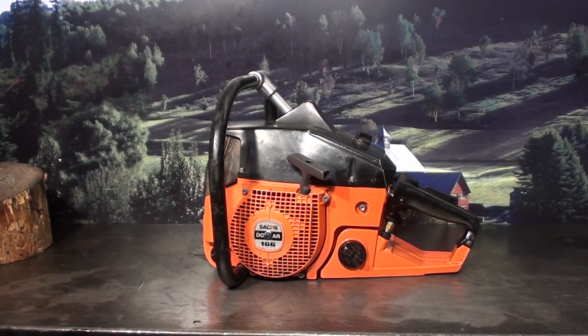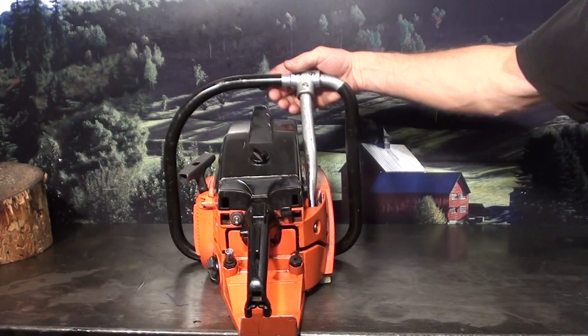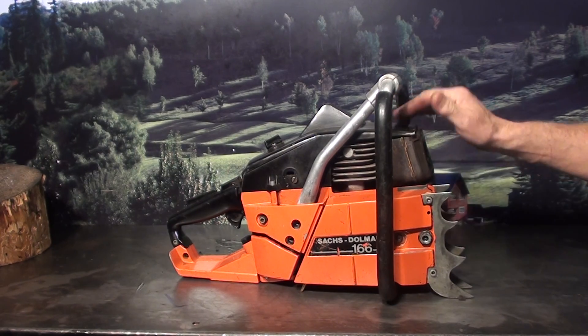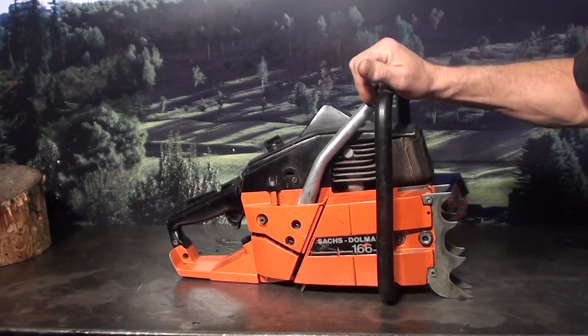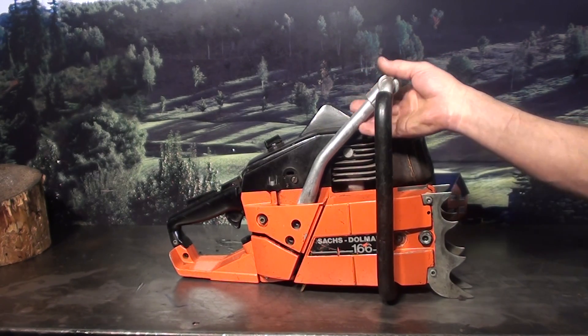This is one of the early prototypes. You can always spot them real easily — no chain brake, no decompression valve. There's a spot for it, but it's not drilled. These are one of the very first, very rare ones. They were a little over 7 cubes — 7.2 cubic inch, 118cc. In the Pacific Northwest they were used for long bars; guys would put 60-inch bars on them and cut the old growth Douglas fir.